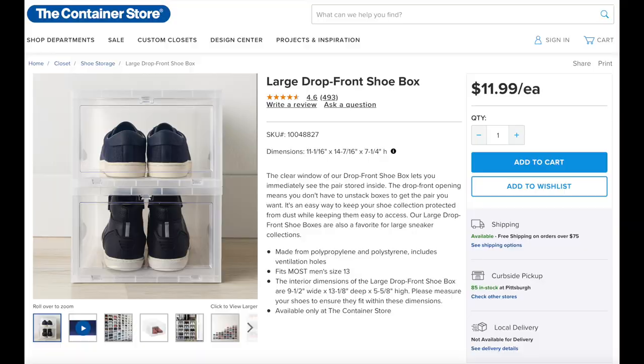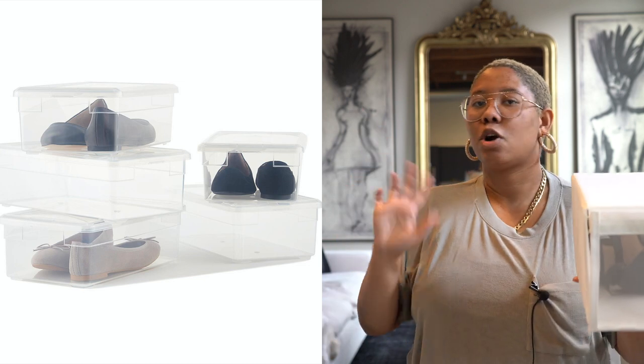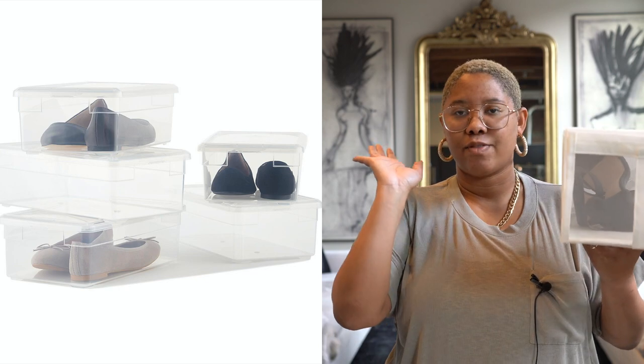You can see what the shoe is without ripping everything apart to find what you're looking for. At the Container Store these are at least $10 each, but this is a four-pack for $7.49. Another advantage over the Container Store's more affordable version: those ones require you to unstack them to access them, whereas these you can access without unstacking. I have them for all of my shoes now, and you can put them in a closet or under a desk where you can't see them.